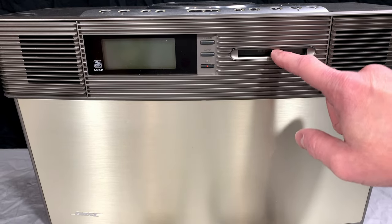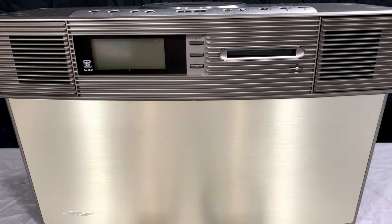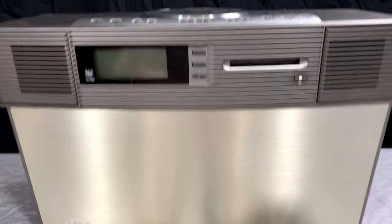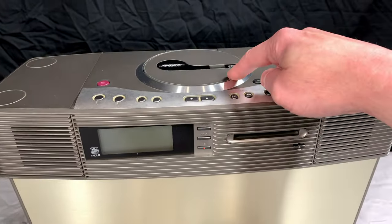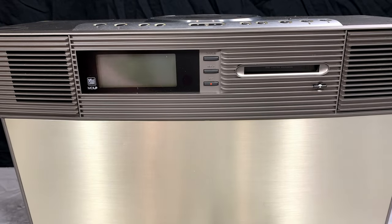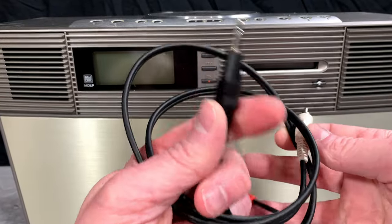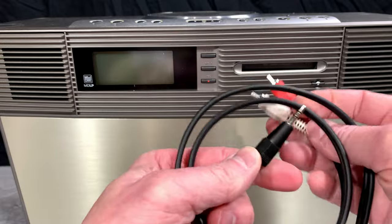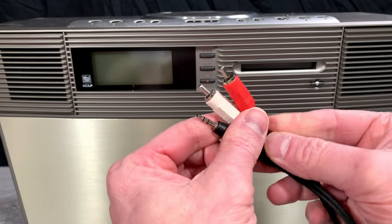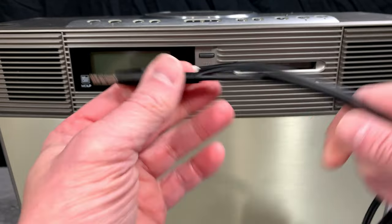Obviously this is the Minidisc slot here. There will be a tuner built into this for the Japanese market, and of course that's not going to help me much here — I don't listen to radio anymore anyway. And of course we've got a CD player up top here. I would like to find out if that plays MP3 CDs. I did get the remote with this one, as well as an RCA to stereo mini phone plug connection. There's also a Fuji disc in there — so I've got an extra one of those now.